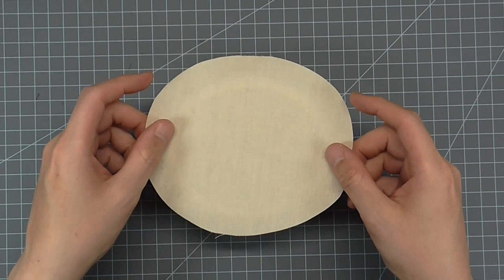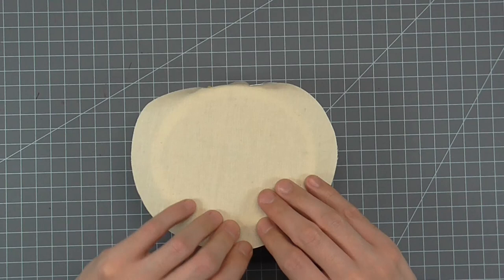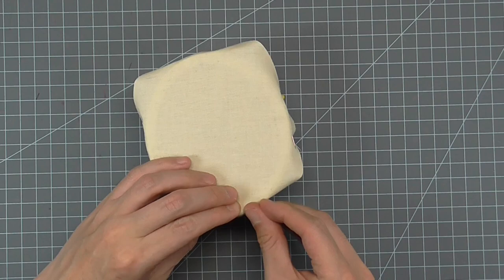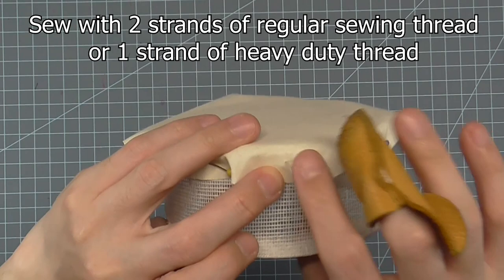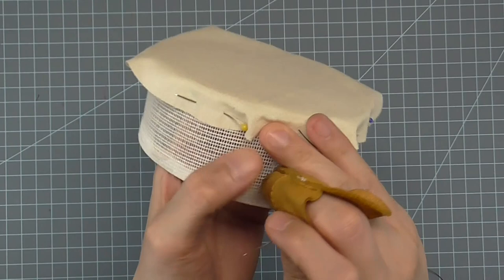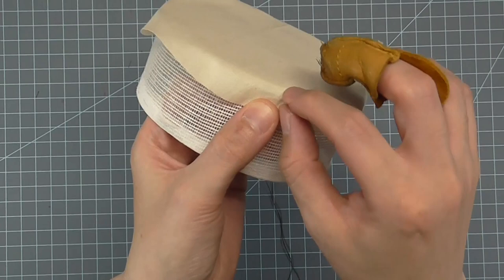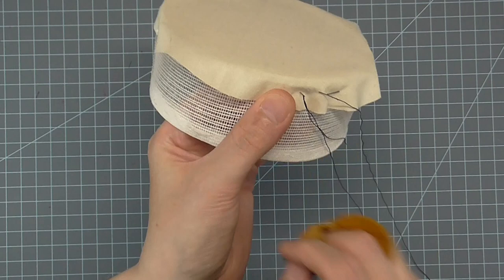Place your fashion fabric wrong side down against the top of the crown. Pin, matching all of the notches against the crown and the markings you made on the fabric. You just need to pin on the sides and center back and center front. With a needle and thread, bring the needle from the inside of the crown to the outside of the crown through the tip fabric. This is going to be a simple running stitch — the stitches need to be about a quarter of an inch to three-eighths inch apart. Remove pins as you get to them. You want this stitch to be as consistent as possible, keeping the tip fabric as taut against the crown as possible. Continue the running stitch all the way around the crown until you get back to the beginning.